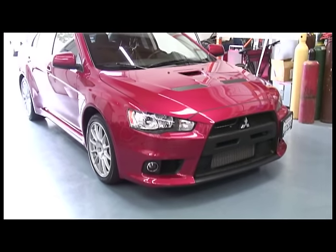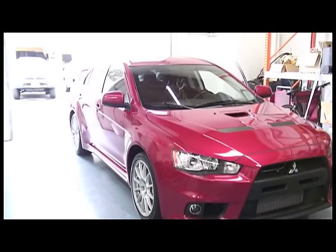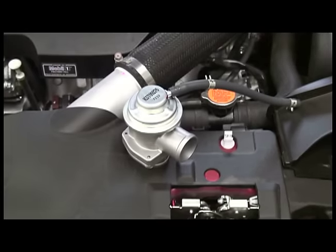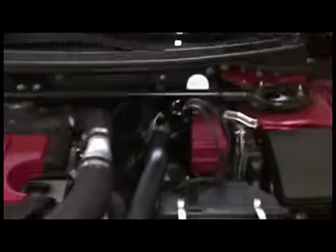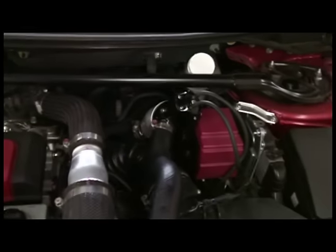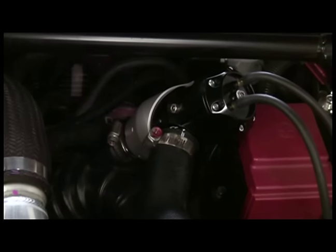This is an EVO 10 and we're going to show how easy it is to install a Synchronic blow-off valve. Similar to all the other EVO models, all you have to do is remove the factory bypass valve. The Synchronic blow-off valve has a direct bolt-on in place of the stock bypass valve.